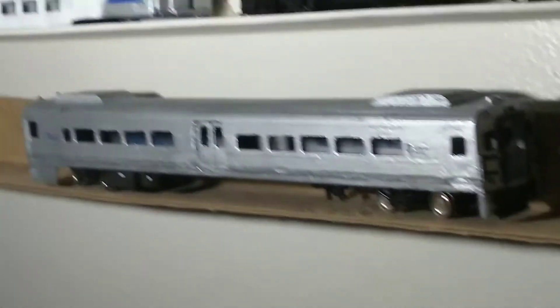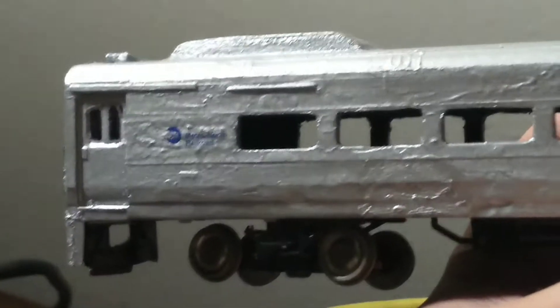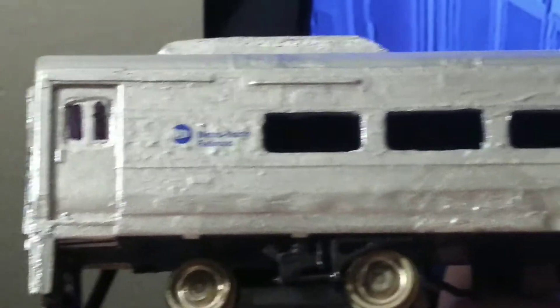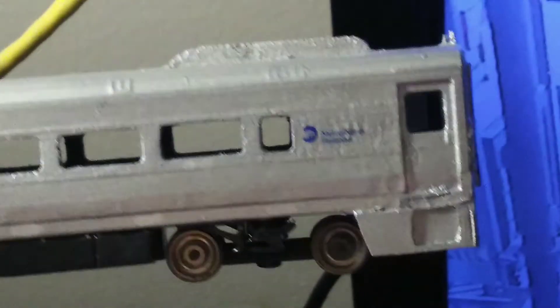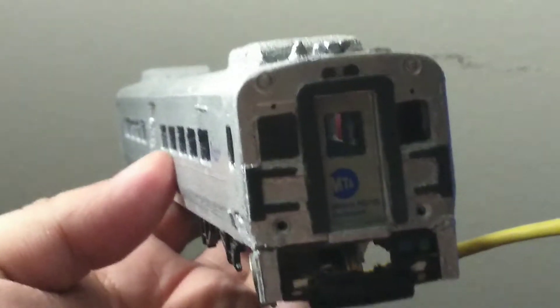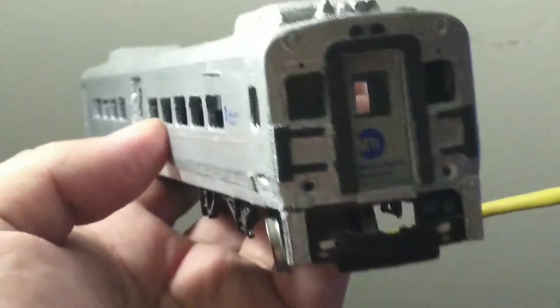This is my Metro North Comet 5 cab car, custom built. I put decals on it — I put the Metro North Railroad logo on it. It still has no windows and is not close to finished. These are Walther's cars, and I bought them since 2015 or 2012.